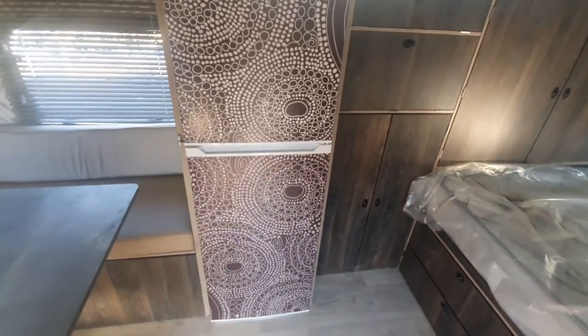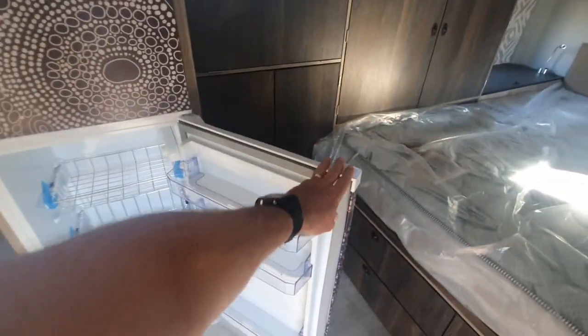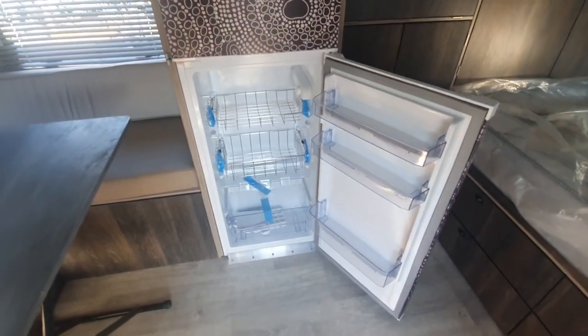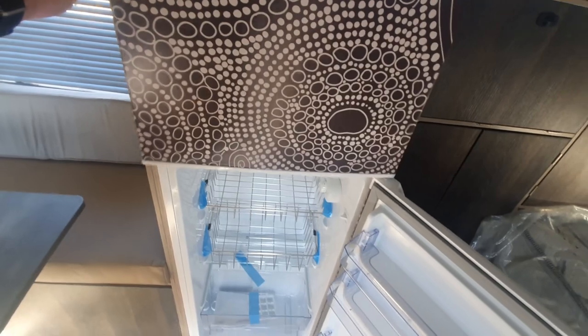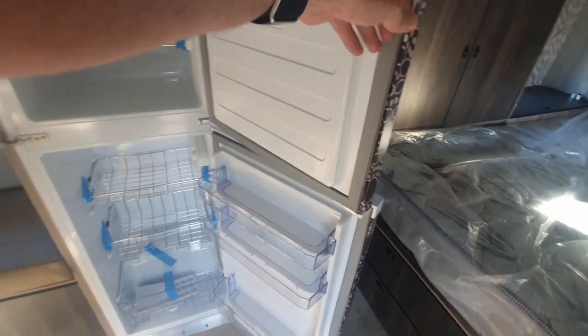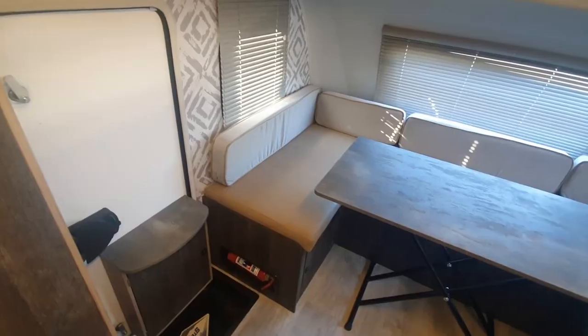Inside the unit we've got this large 150 liter fridge-freezer combination — a 110 liter fridge and a top 40 liter freezer compartment — fitted with stainless steel wire rack for those extreme gravel road conditions.